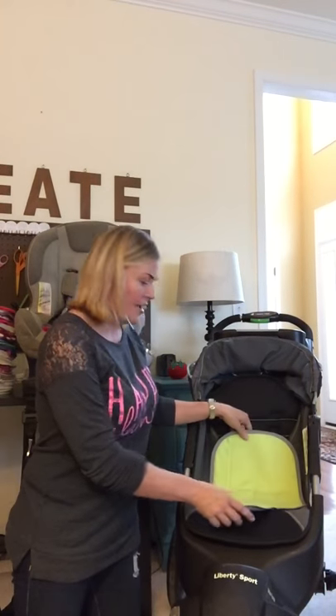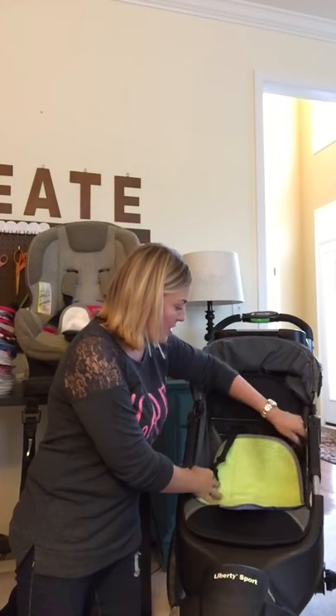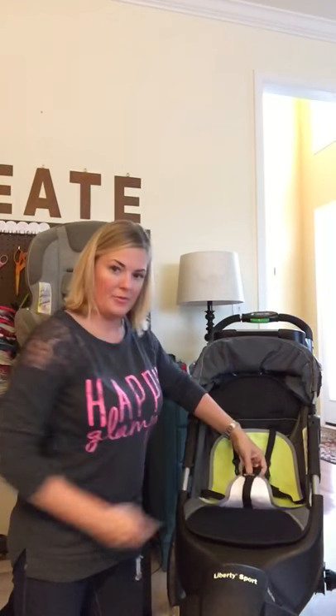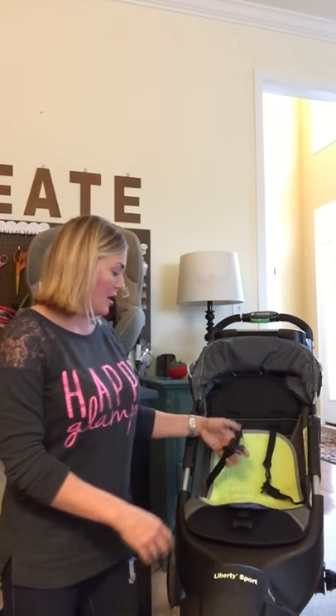This works the same way as the car seat — the buckles just go right around here, then your crotch strap up through this area, and the five-point harness pops together. This can also be used without the five-point harness if you've got an older toddler or preschooler still using this. It works the same way with just the lap belt.